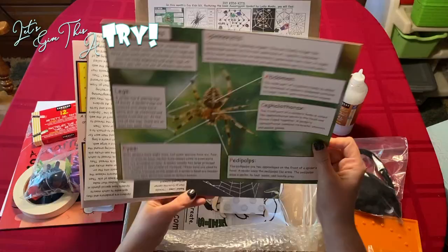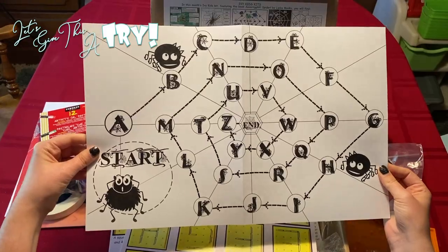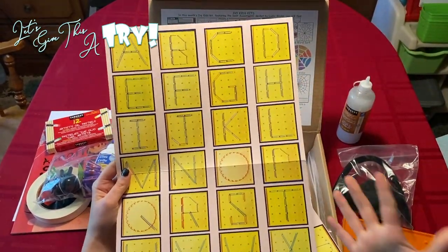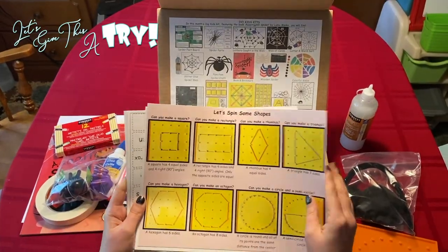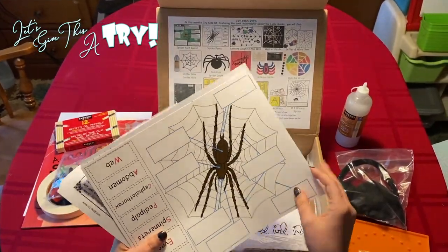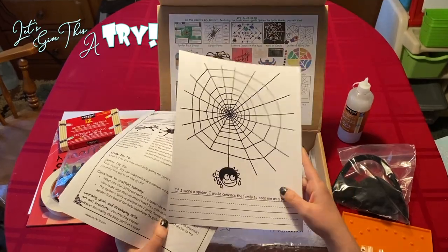Over here we have information about spiders, information about some spider webs for an activity. We have a game board for an alphabet spider game that we can play. This looks like for a rubber band board — we can make the alphabet and make letter webs with this, which is fantastic for this age range because they get to try and make different letters. They can also make some shapes out of it. We have some cards that have the alphabet on them, some word cards, some number cards. We have a cut and glue activity with parts of a spider, and a web that says 'If I were a spider, I would convince the family to keep me as a pet by...' with lines for them to write.